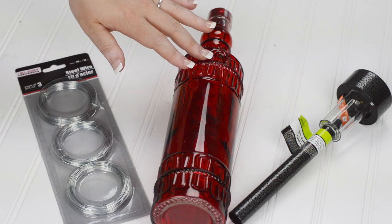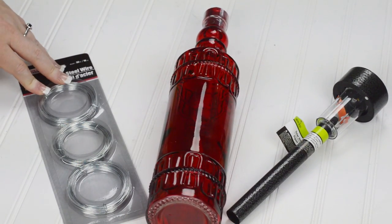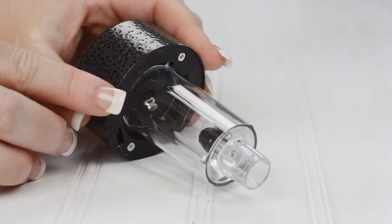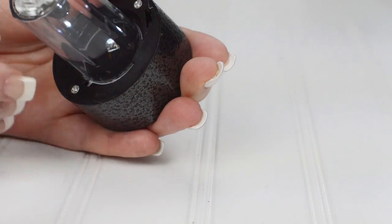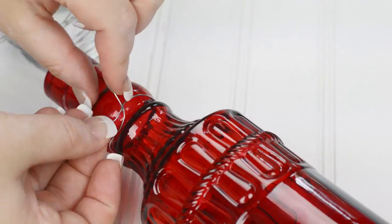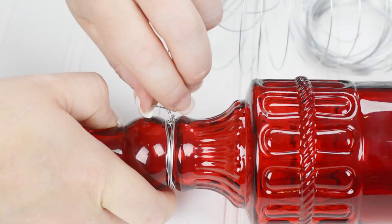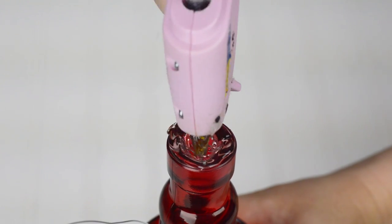Solar lighting adds magic to any outdoor event, so I decided to make my own lanterns with a glass bottle, solar light ground stake, and steel wire from the dollar store. The solar light easily pulled away from the base stake. To activate the light, the small tab needs to be removed. The remaining end will fit into the bottle, while the other end has the solar sensor. You can see the light activate when I cover the sensor, creating a false night effect. I secured wire around the neck of the bottle, twisting and wrapping to prevent the bottle from slipping. This wire will be used to hang the bottles in the tree outside. Using hot glue, I secured the lights into the mouth of the bottle to keep them from separating due to wind.